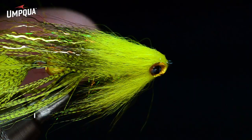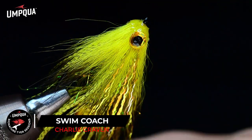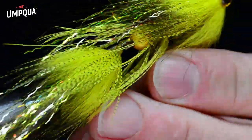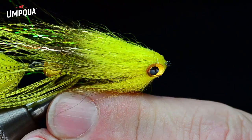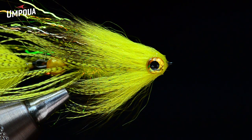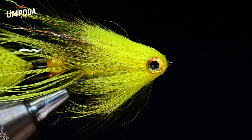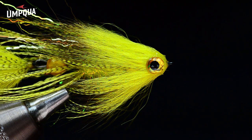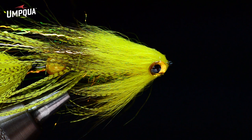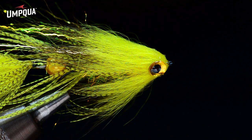That's our finished Swim Coach. This is a really swimmy fly — the back end wiggles around a lot in the water, it's very limp with a lot of action. It's a big fly that doesn't use a lot of material, so it's relatively easy to cast and sinks well. That's my version of a steelhead-style trout streamer — the Swim Coach. Keep your eye out for it, tie some up, and let me know what you think. Thanks for watching, I'm Charlie Craven.